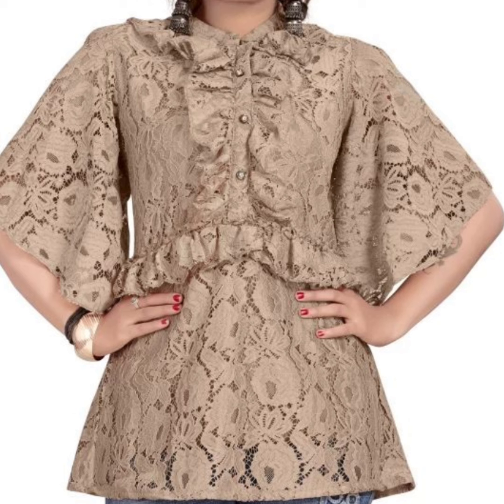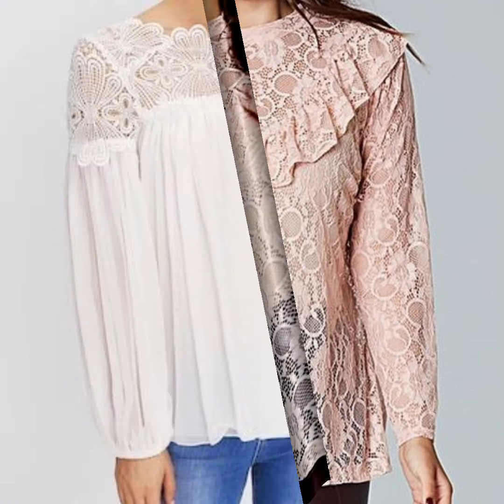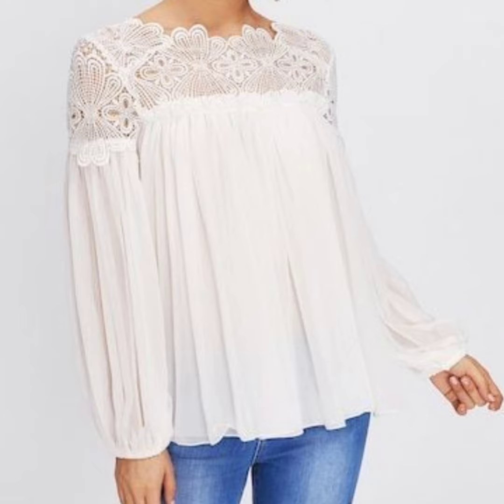You can apply different ruffle style looks with different neck and sleeve style looks. If you like a ruffle look style, you can apply a glass fabric with a ruffle style look.